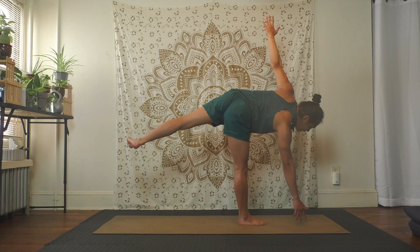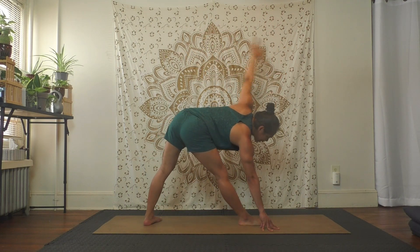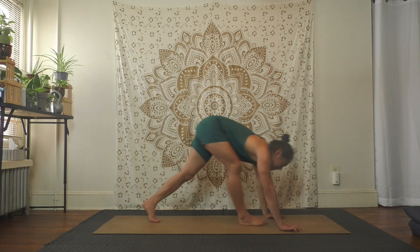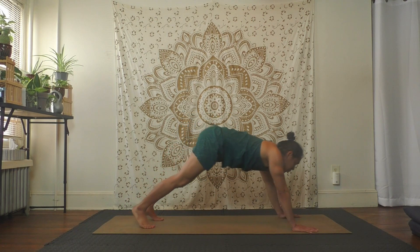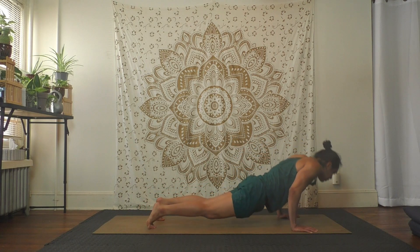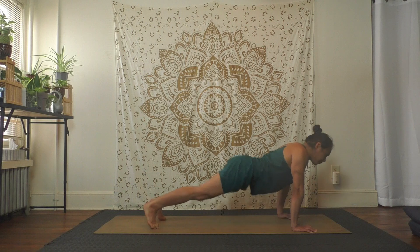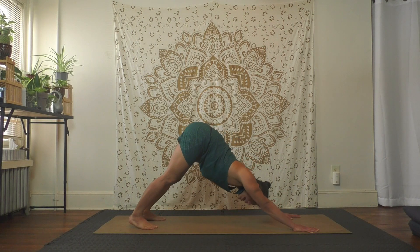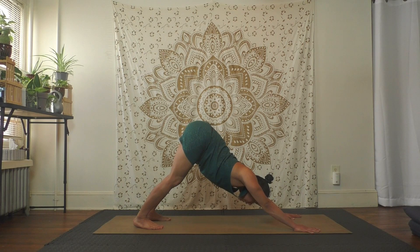Now gently bend the knees, exhale step back to your triangle again, exhale frame your front foot, step back, downward facing dog. Very good. Stay, child's pose, or vinyasa — you can skip it whenever you need to. Opt for rest when you need to rest, whatever works the best.